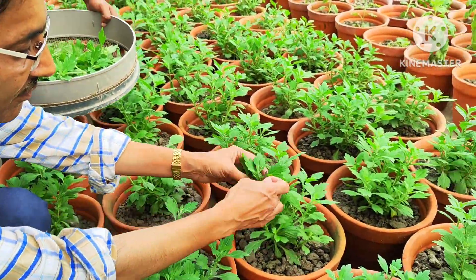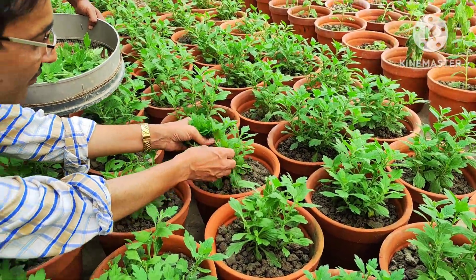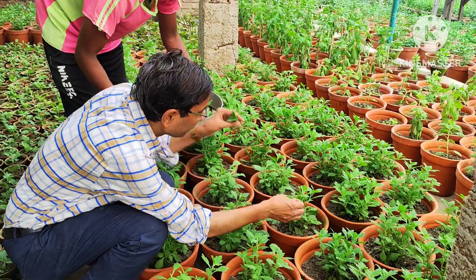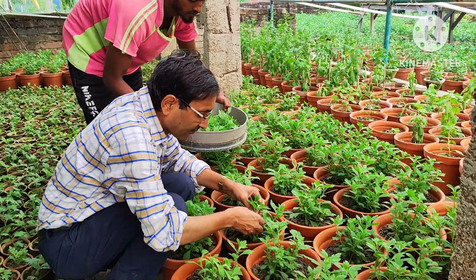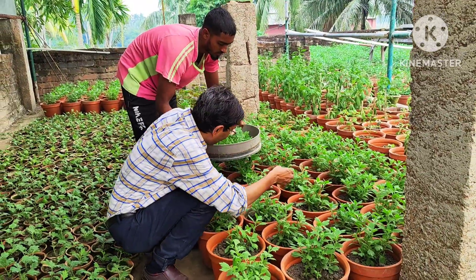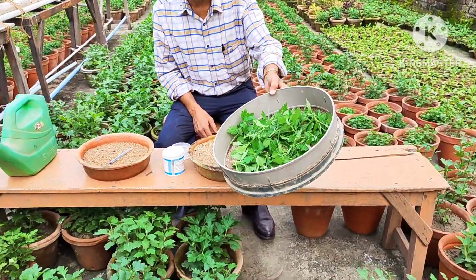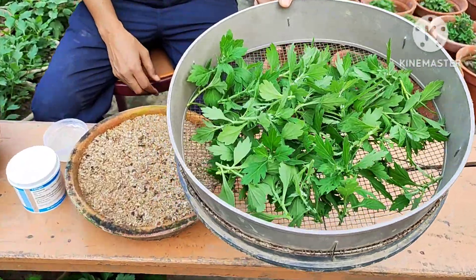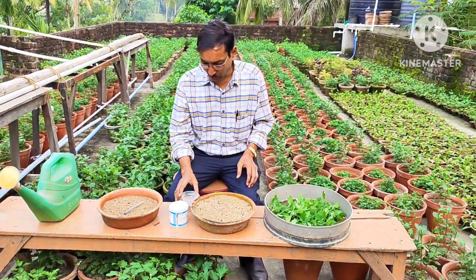I am taking cuttings of chrysanthemum, around 40 to 50 cuttings. This is not the season of chrysanthemum cutting, but just to run the experiment, I am taking these cuttings. So here I have collected around 40 to 50 cuttings of chrysanthemum just to show how the rooting hormone powder is used and what its efficacy is.